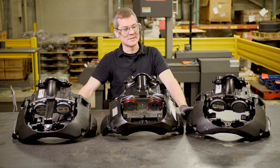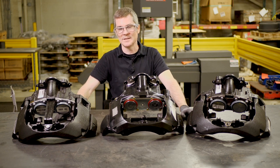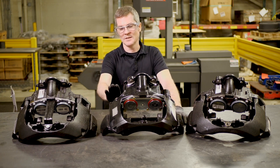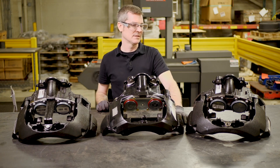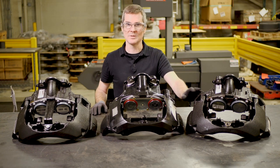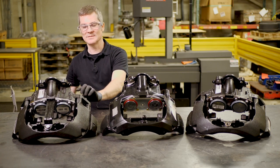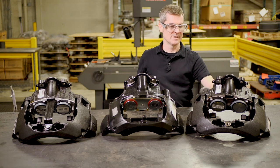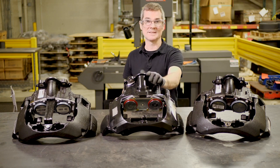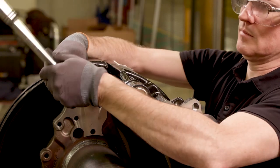When you replace a Bendix with a Meritor, you need to make sure that you replace a left with a left and a right with a right. If you're standing looking at the vehicle, the short pin on a left caliper will be on your left side. In this case, this is a left-hand caliper — you need to replace it with a Meritor left-hand. On the right caliper, the short pin is on the right side, and on a left-hand caliper the short pin is on the left. So you would replace this Bendix with the corresponding Meritor.